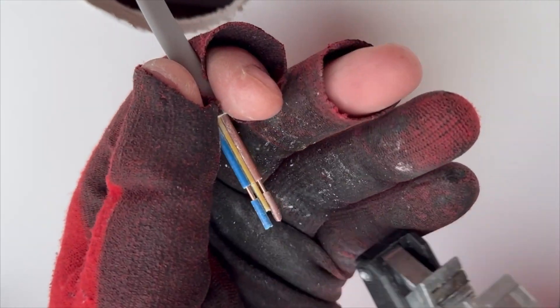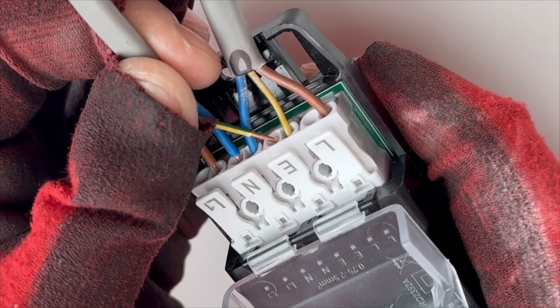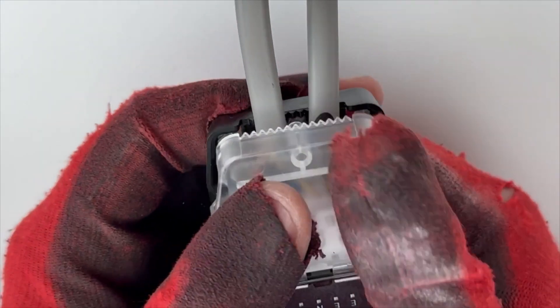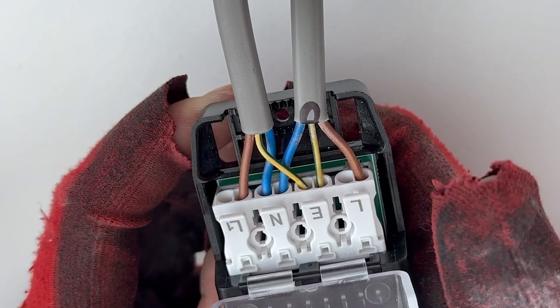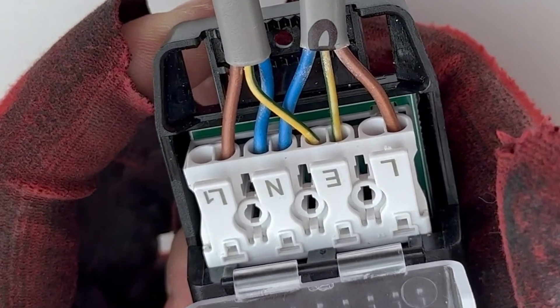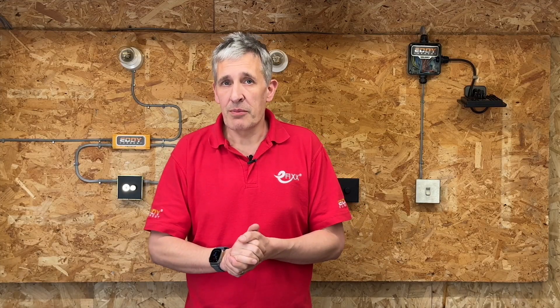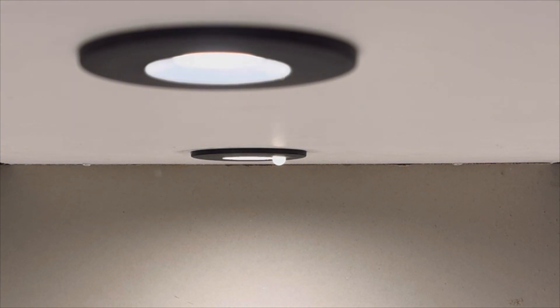The wiring process is the same as any other downlight. Collingwood has simplified it with screwless terminals that can be operated with your fingers, along with a screwless cord grip for the incoming cables. The only noticeable difference is the presence of an additional terminal marked as L1, which is connected to the PIR circuit. This terminal enables a single PIR-enabled fixture to control an extra load of 200 watts, or up to 30 additional H2 downlights.